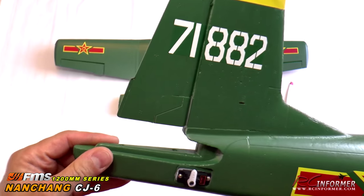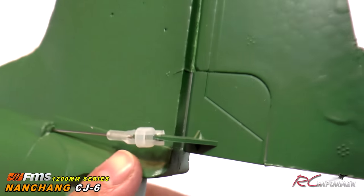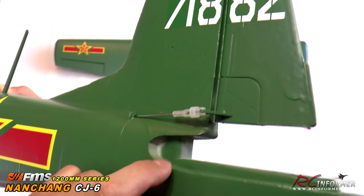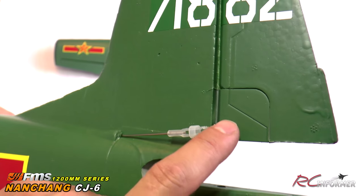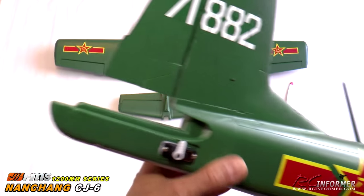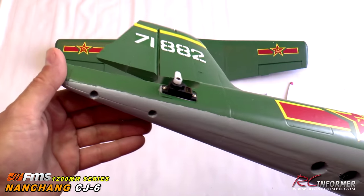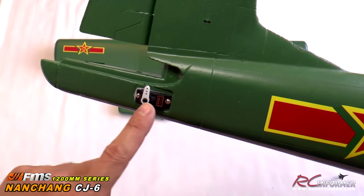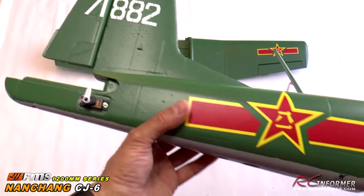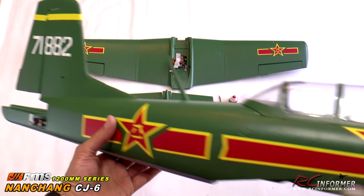You can first see your rudder linkage already connected — these are the nicer heavy-duty ones from FMS with fuel tube wrapped around it. Nice plastic horn to distribute the load. Then of course your elevator just slides right in here. Two bolts go up through the bottom and you're good to go. There's a linkage in the bag that you join to your elevator, and it's on there and ready to go. Really nice fit and finish on this thing.